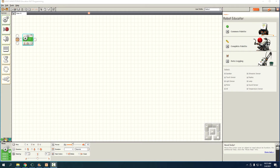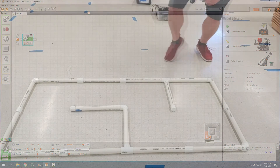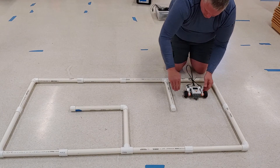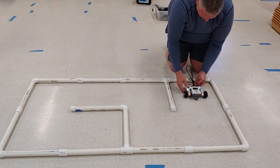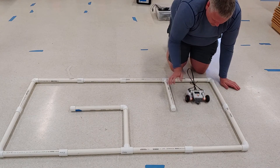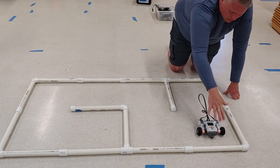I'm going to reduce my guess to three seconds. Make sure you've clicked on the block, otherwise the settings won't show up. Change the value to three, plug the robot back in, and press download again. I'll line up the robot exactly like before — axles on the halfway mark, facing straight ahead.